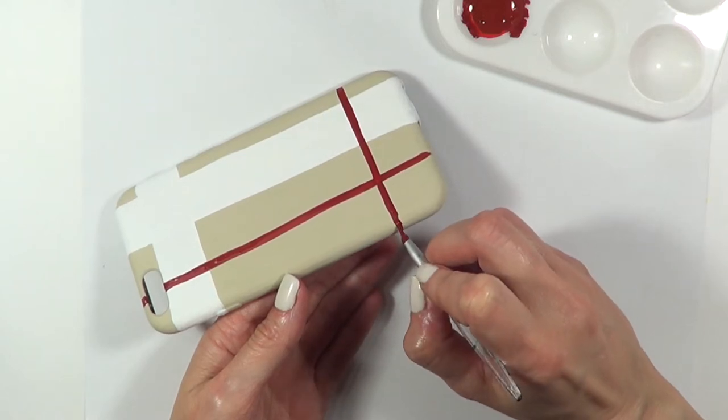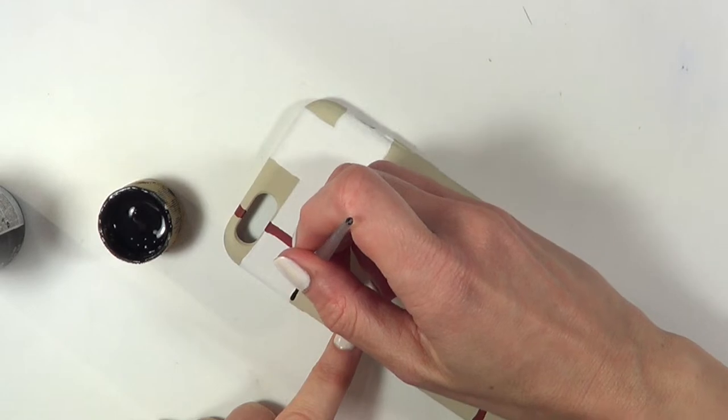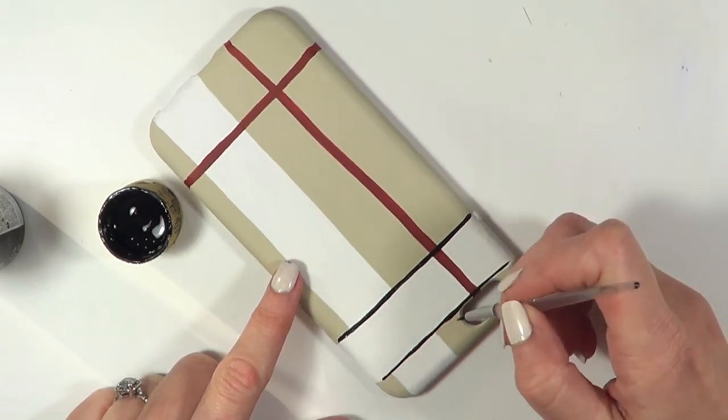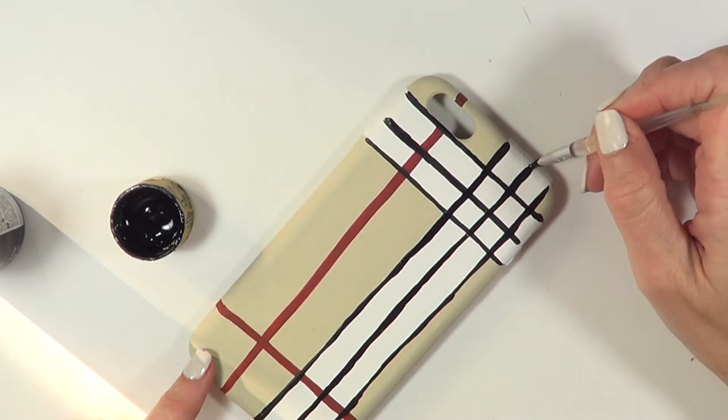Just make those red lines as thick as you want them to be. Going back to the black acrylic paint again and my tiny brush, I'm going to add three lines on top of the white thick stripe that I painted before. So these ones are supposed to be on top of the white lines, as opposed to the red ones.